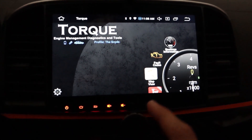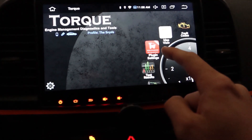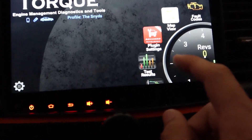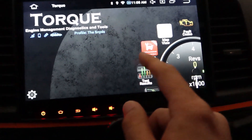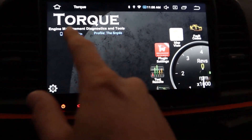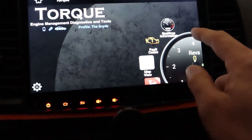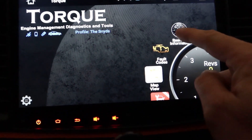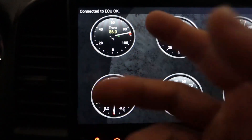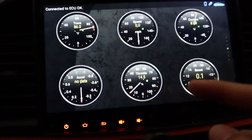With the Torque Pro app, there are a couple things I wanted to show you. First things first, you want to get this add-on — go to Google Play and purchase the Advanced Mitsubishi LT, which I think is about $5 or $6. Once you download it in Google Play, it automatically comes into the Torque app. The reason you want that is when you go to real-time information, you can actually get your SST temperature gauge right there — that's an add-on to the Torque Pro.